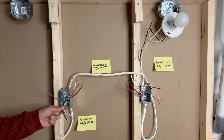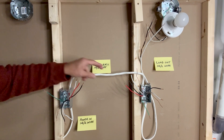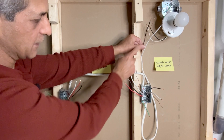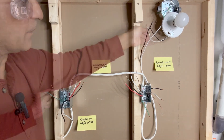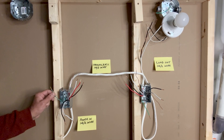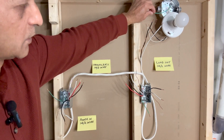Here are my wires. A 14-2 wire brings in the power to the first switch box. A 14-3 wire goes from the first switch box to the second switch box. Another 14-2 wire goes from the second switch box to the light fixture, and from the light fixture we have a black hot wire and white neutral wire. I am using an insulated green wire for grounding the boxes — a green ground wire here, here, and in the outlet box.